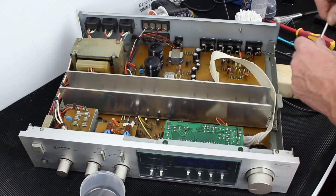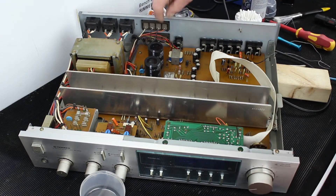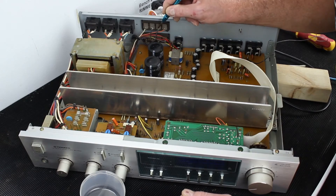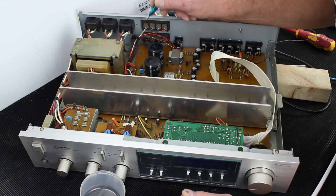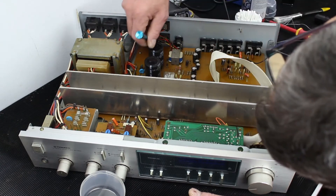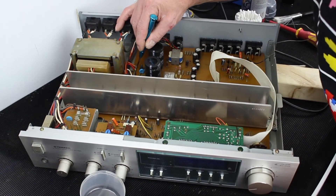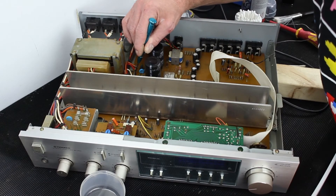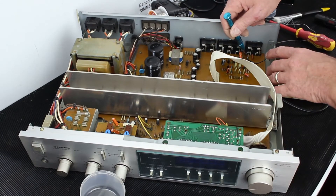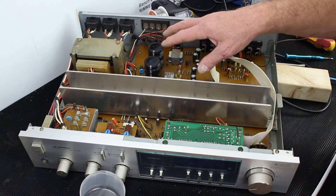That is looking so much better already. I'm checking these wrap-around wire connections to see if anything is loose — if they move up and down they'll need to be soldered. They're all tight — the power supply connections are obviously extremely important to make sure are tight, and they are. That's this side of the board cleaned; now I'll move on to the other side.